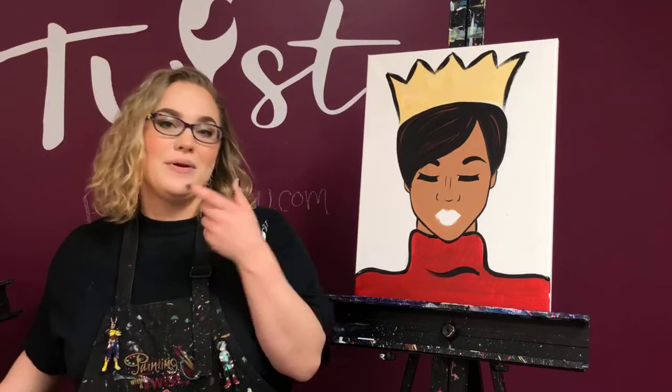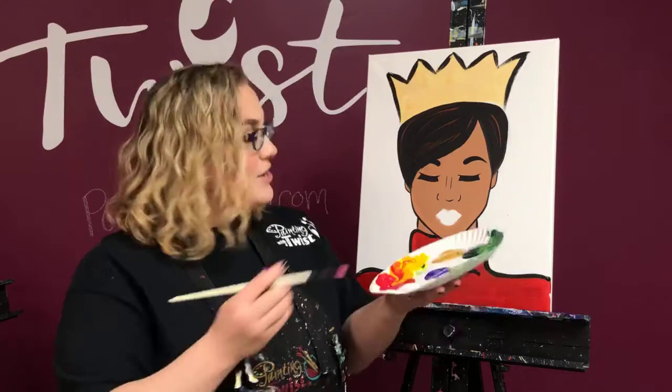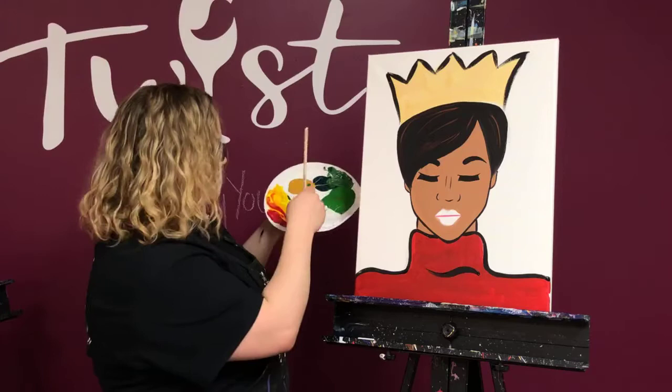In general for your lips, the upper lip is going to be a little darker than the bottom lip — you just want to think about where the light is hitting. The bottom lip gets a little more light on it, which is why it's going to be a little lighter. For Queenie, I'm just going to take a medium pink — I've mixed a little white and red together — and I'm just going to take a line right across the middle, left to right corner, easy peasy.